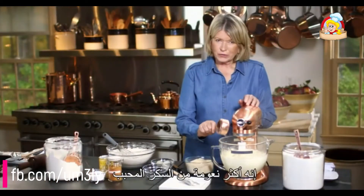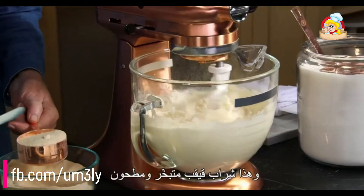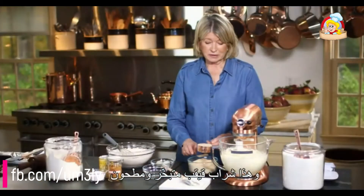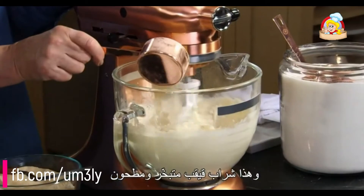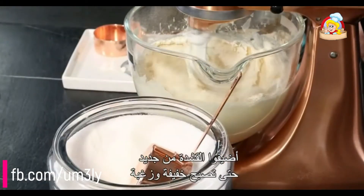Maple sugar is a little more powdery than granulated sugar. What it is, is really maple syrup evaporated and pulverized. Cream again until light and fluffy.